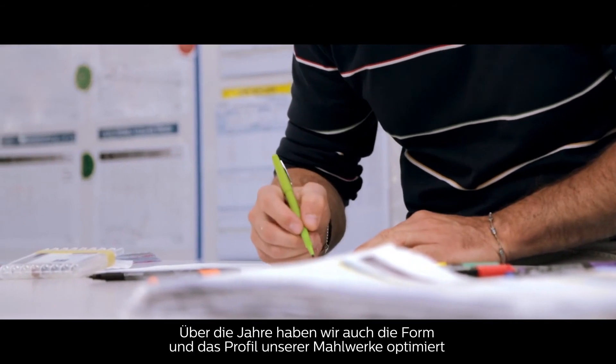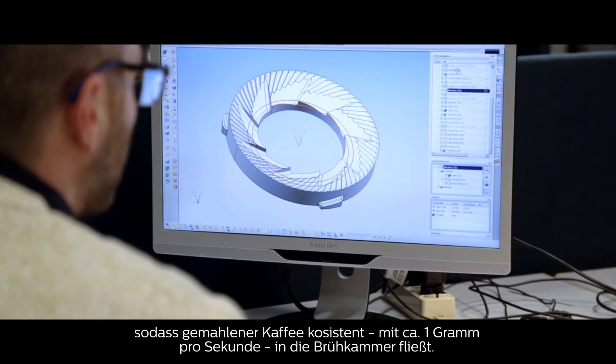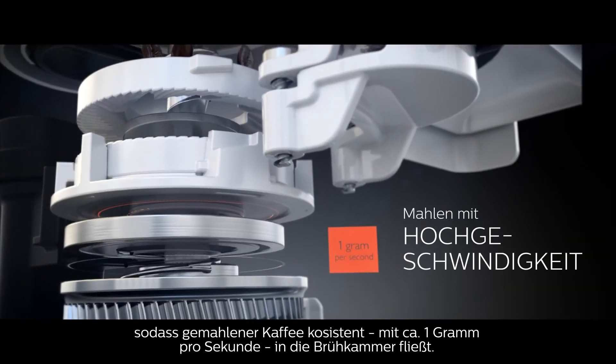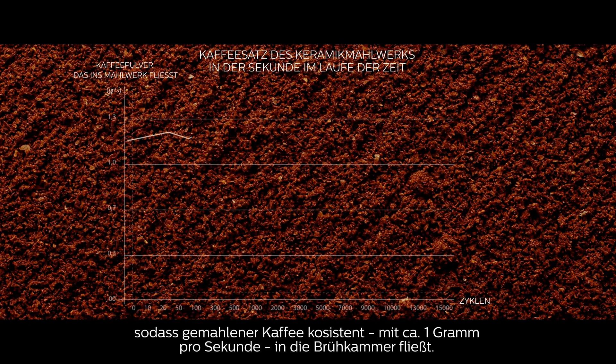Over the years, we have also optimized the shape and profile of our grinders, so ground coffee flows into the brewing chamber consistently at about one gram per second over the lifetime of the machine.